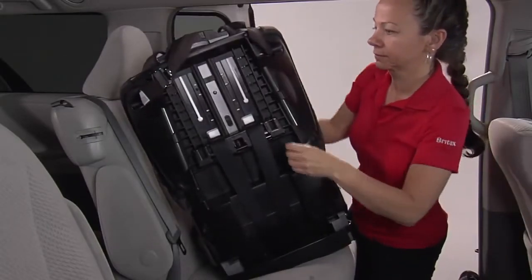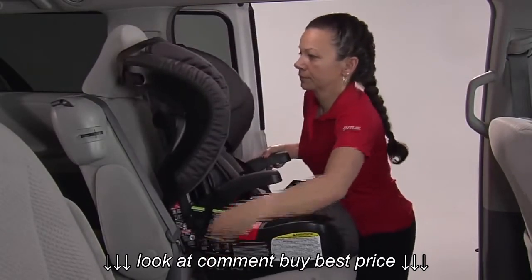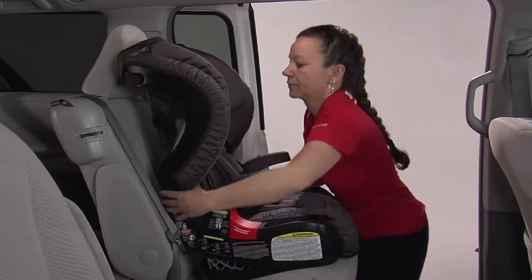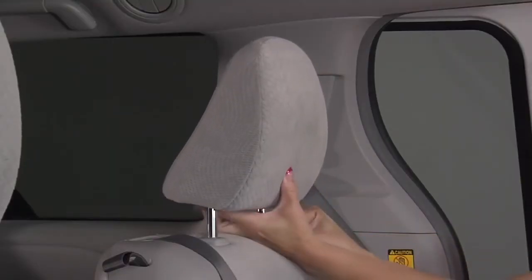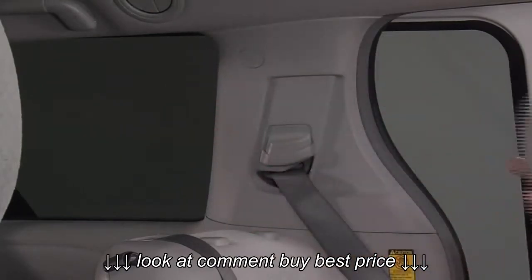Adjust the child seat to the desired position and place forward on the vehicle seat. Ensure that the vehicle head restraint does not push the child seat away from the vehicle seat back. If the vehicle head restraint does interfere, it must be raised or removed before installing the child seat. Be sure to properly store the loose vehicle head restraint.